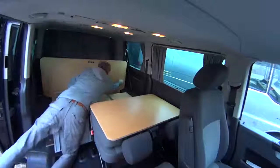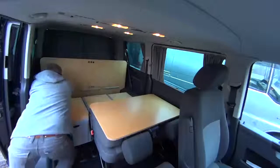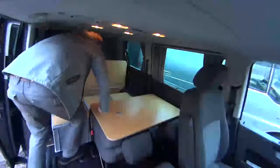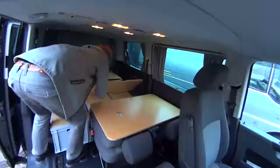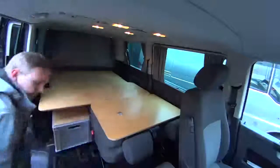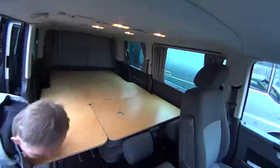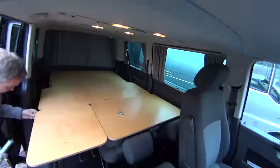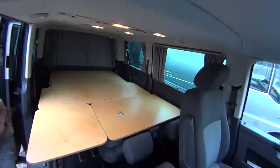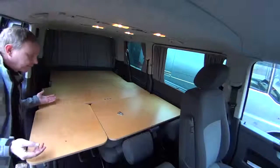Then you put this. And this. And now you put this there. Then you take this. And this one. So it is ready for a sleeping mattress. And this one.